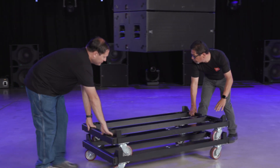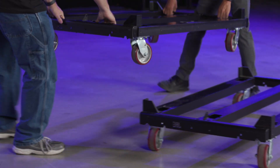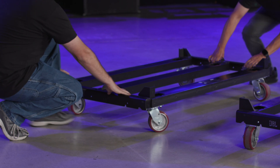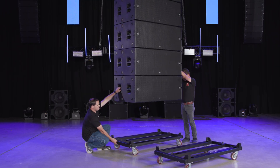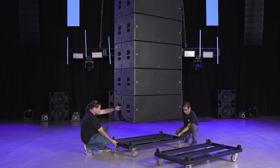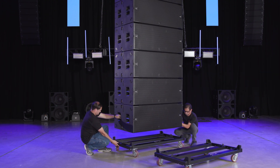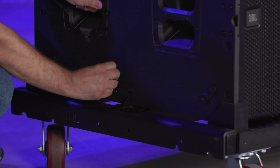To de-rig the array, place a cart under the array and ensure that the bottom locks are open. The red lever should be up already. The carts are symmetrical and therefore the orientation is not relevant. Carefully lower the array and use the corner alignment tabs to guide the cabinets into place. Once landed, lock the bottom B28 onto the cart.